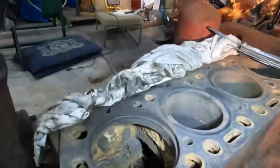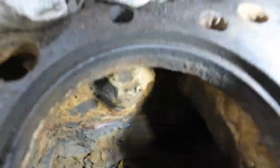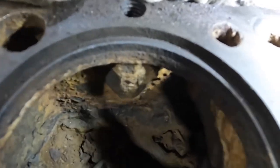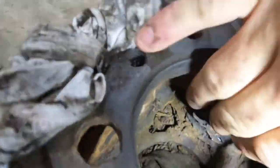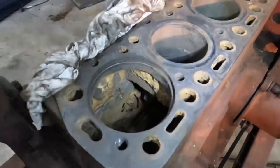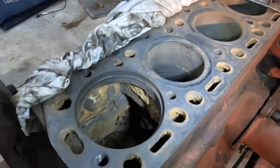One of the other really good things about taking the sleeves out is you can see all the corrosion and stuff in here — I've already blown this out with compressed air. When you take all these sleeves out, you can actually get in and knock out a lot of that corrosion, and it gives you a really good opportunity to clean the block up extremely well, which you just can't do if you leave the cylinders in.